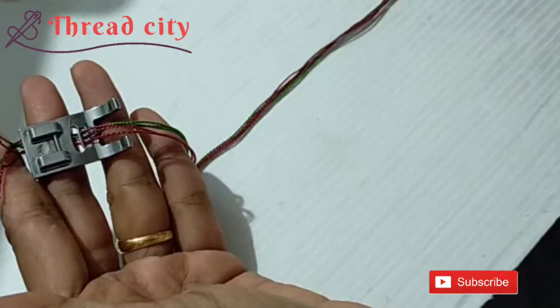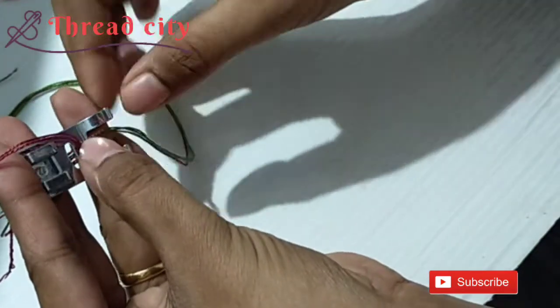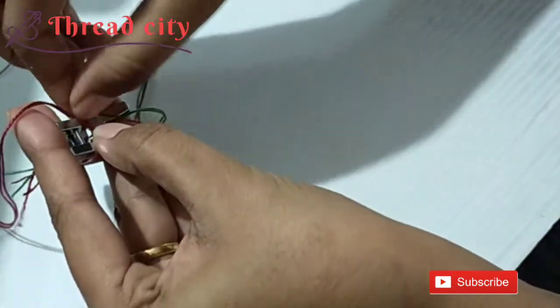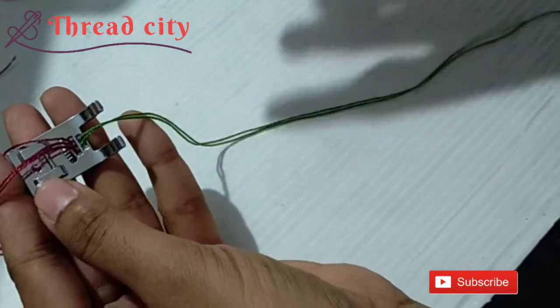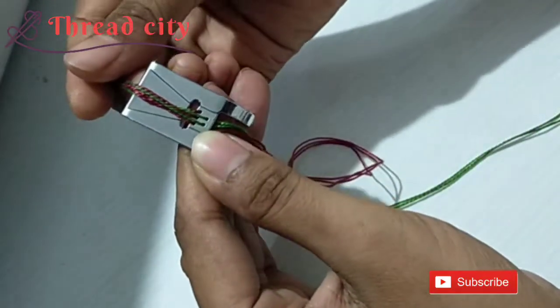The thread will be matching. I will use the thread through the cording foot. The thread should be used correctly. The thread should turn through 3 threads — cover into 3 threads. Here is the thread.